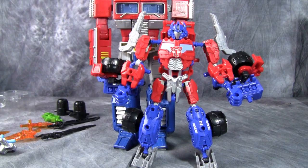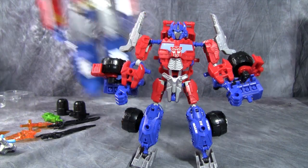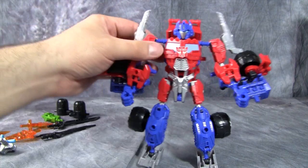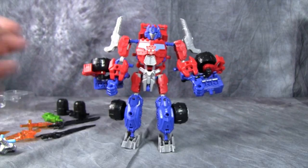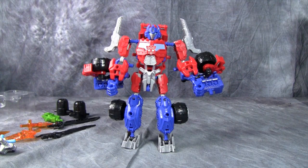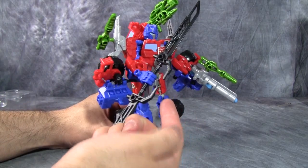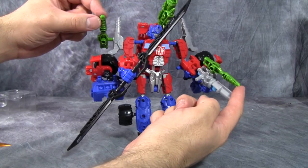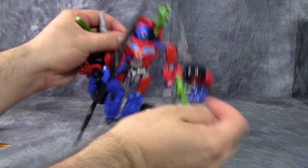Compared to my often-used MP-10 Prime, he's not too shabby — actually about the same size as a smallish Voyager-class figure. The head sculpt is really nice; I'm quite taken aback. I was not expecting this guy to be as cool as he is. Not only that, he comes with a crap ton of weapons — I can't get over this. There are so many guns and swords here.